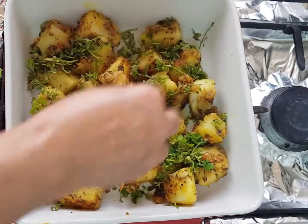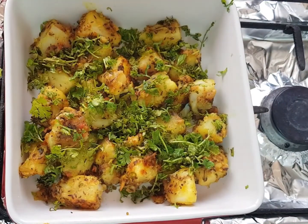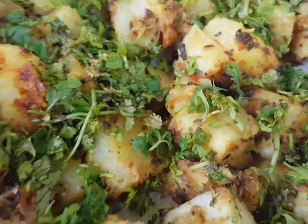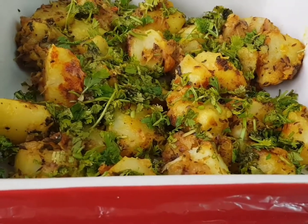Now we can decorate with coriander leaves and serve. This recipe is my own recipe. If you like this recipe, please try it and leave a comment. Thank you for watching, see you until next time!